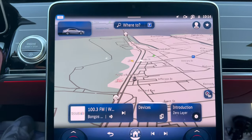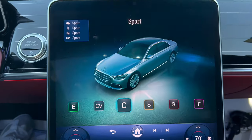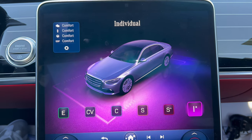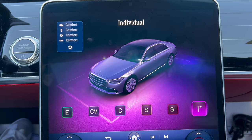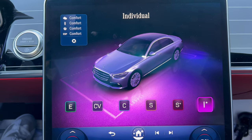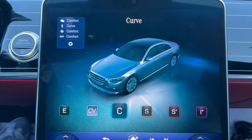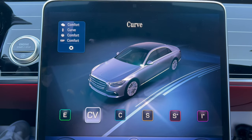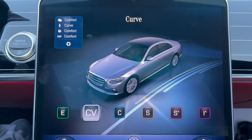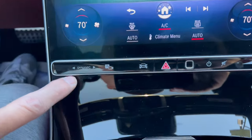Moving down, you have your drive modes right here at your fingertips — they pop up on the infotainment screen. We have Sport, Sport Plus, Individual, Comfort, Curve, and Eco for driving economically. Lots of nice features, and that's where your drive modes are.